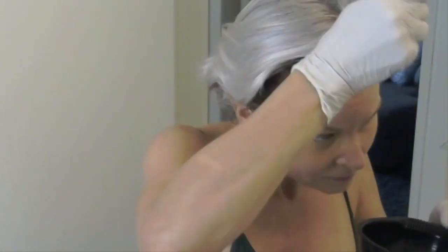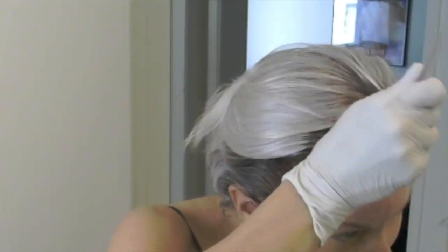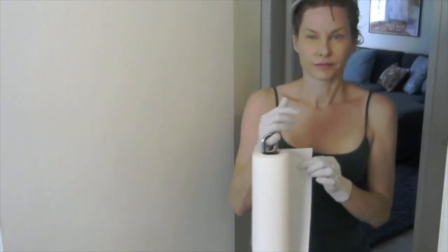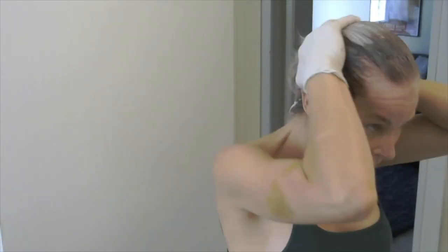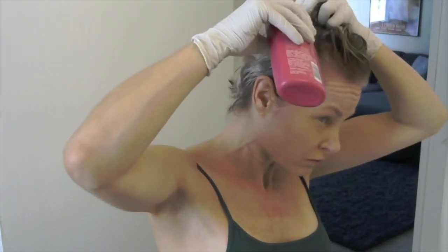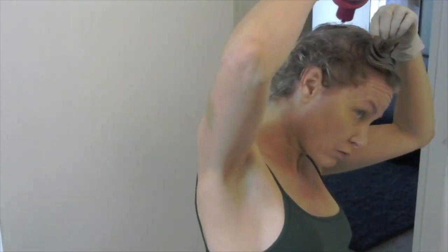The problem I always have with the liquid is it is just so darn drippy — it just starts running everywhere. That's why the mousse formulation is much easier to work with, because you don't get so much drip. But I noticed that I like the texture of my hair better with the liquid than I do with the mousse, so it's sort of a trade-off. One is going to be better one way, one is going to be better the other way.